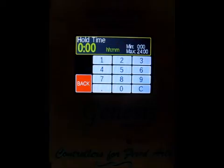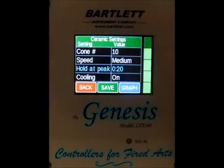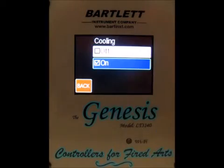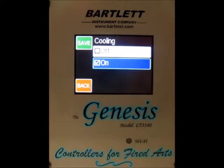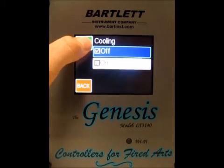We can also change the hold at the peak. Right now it's at zero — we'll hold for 20 minutes. Press save. Right now we've got cooling turned on. Cooling adds two segments to the end of the firing. The first segment cools the kiln from the top temperature down to 1900 degrees as fast as possible. The second segment cools the kiln from 1900 degrees to 1500 degrees at a rate of 150 degrees per hour. I'm going to turn it off for right now and press save.